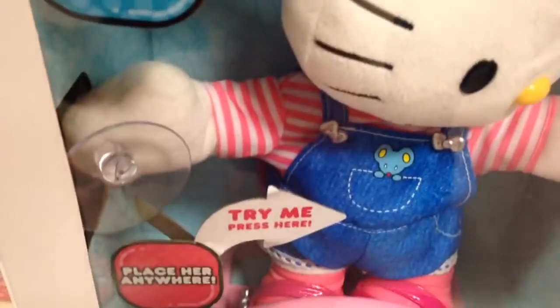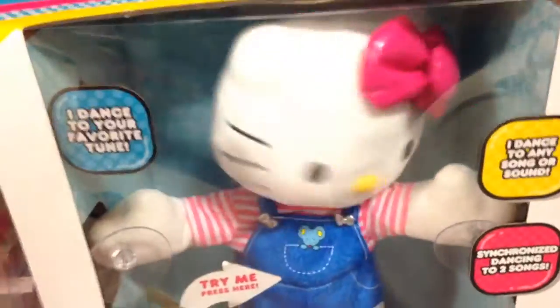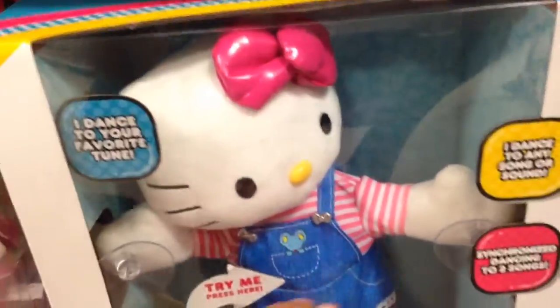This is the Dance Time Hello Kitty. Let's see — place her anywhere. Try me to press her. There you go. She has suction cups on her hands there, so you can put her on a window. Two synchronized dances, but she dances to any song or sound.